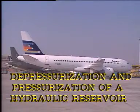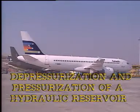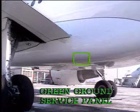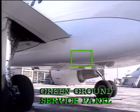Depressurisation and pressurisation of a hydraulic reservoir. You can depressurise each hydraulic reservoir independently.